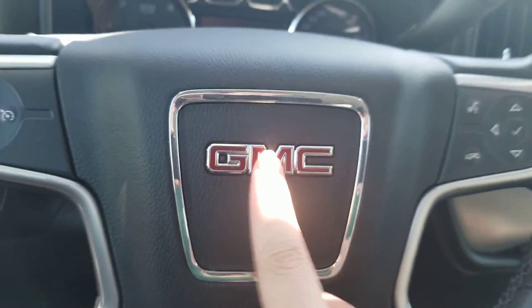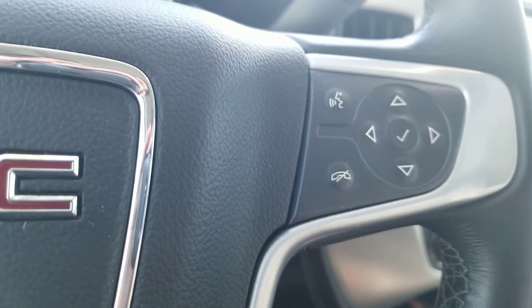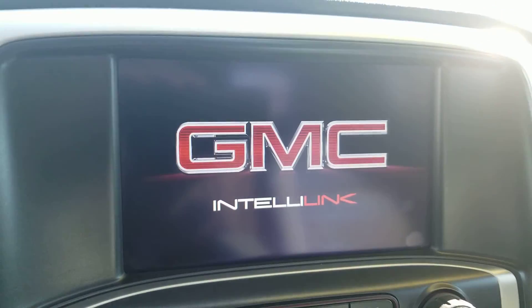Here's the GMC steering wheel. In the middle you got the GMC logo right there. You also got the cruise controls on the left, phone and voice recognition and radio controls on the right. You also got the GMC IntelliLink system.